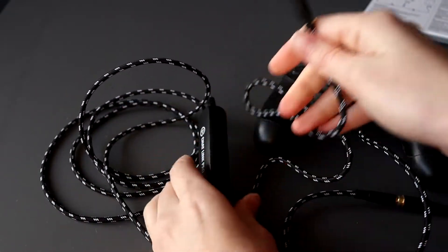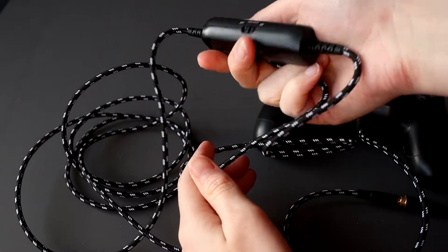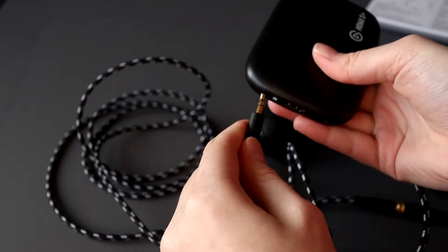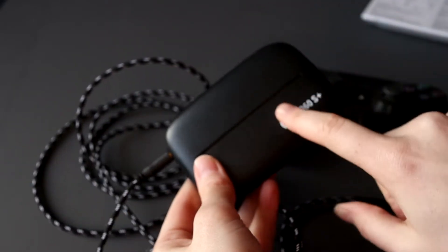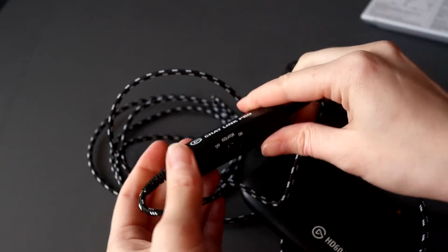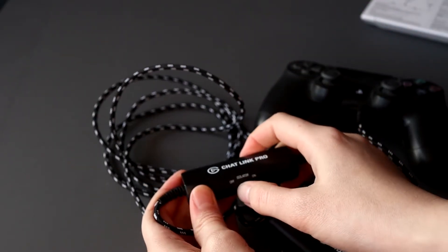This one — the one attached to the Chat Link Pro device — goes into your capture card. For example, the HD60S: it goes into the import port on the inside of your capture card.